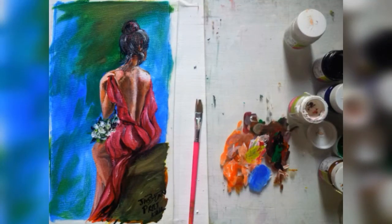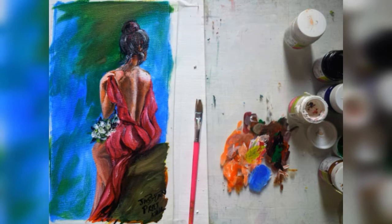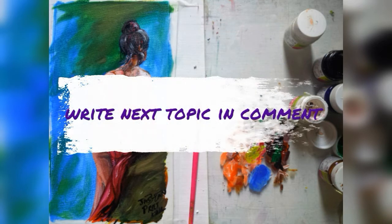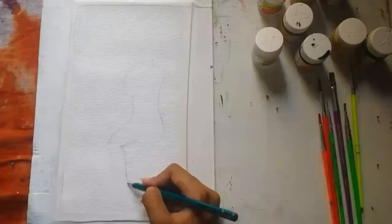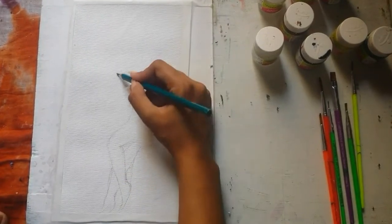Welcome to my channel Car Paints. If you are new to my channel, please subscribe and press the bell icon, and comment which painting video you want next. I'm going to start with a rough sketch, which I'm drawing freehand.